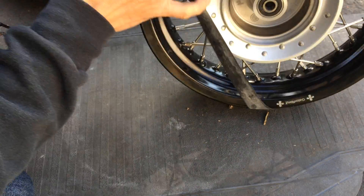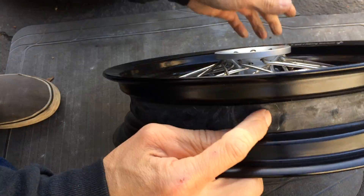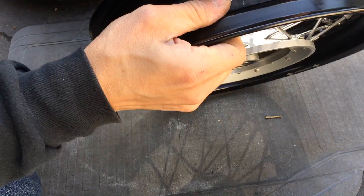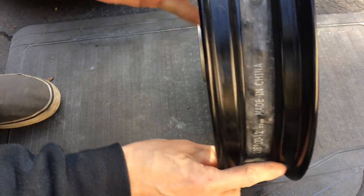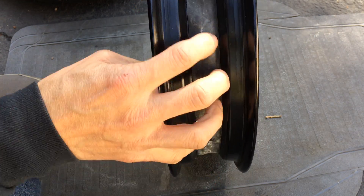So I put my strip on, make sure my hole is centered. Look at the strip itself — make sure that it's also centered. The strip could be off to the side, so make sure it's centered as well.